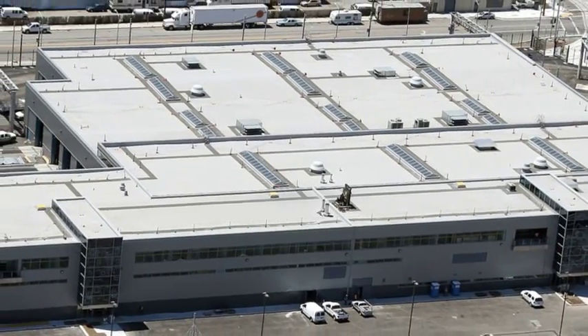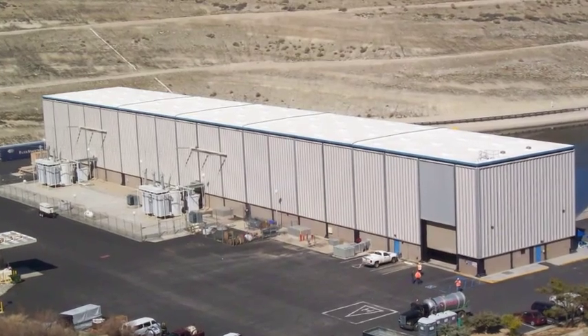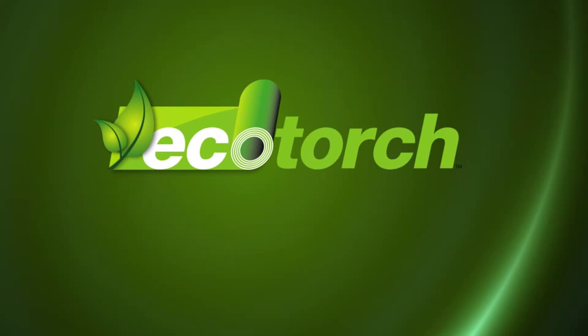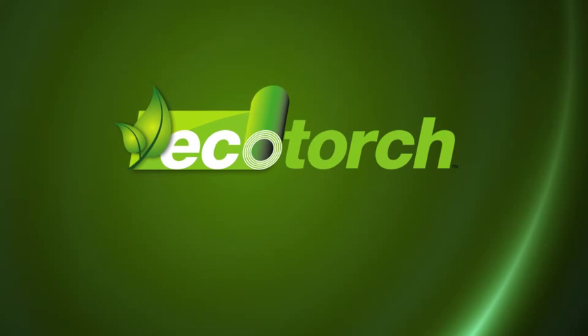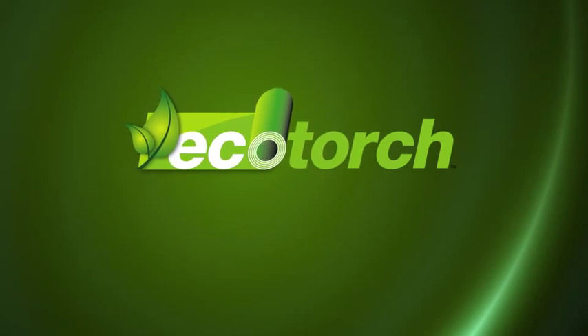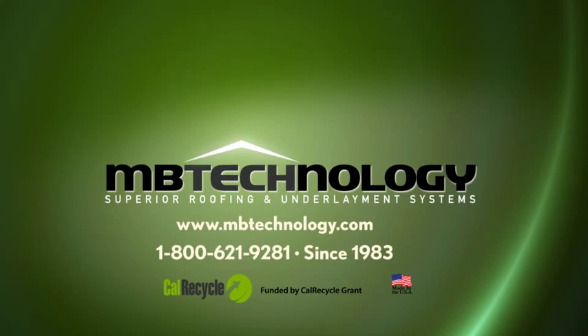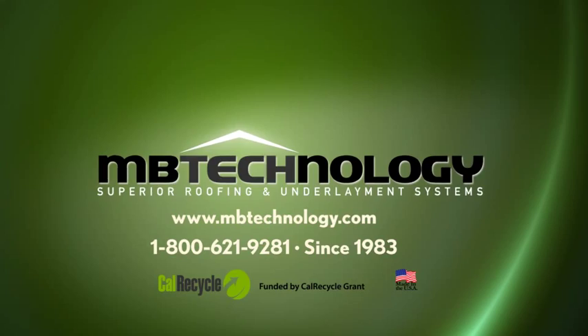So the decision to use Eco Torch on your next roofing project should be an easy one. Eco Torch — the innovative and environmentally friendly new elastomeric torch applied roofing membrane that's fundamentally changing the way we think about roofing. For more information, visit nbtechnology.com or call 1-800-621-9281 today.